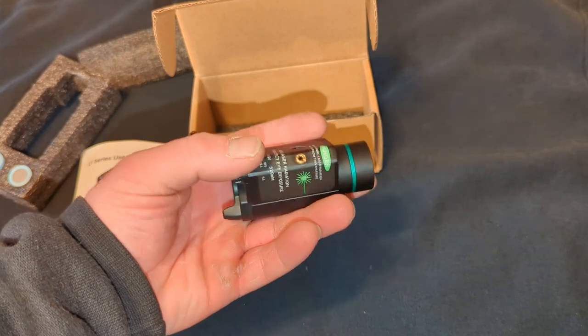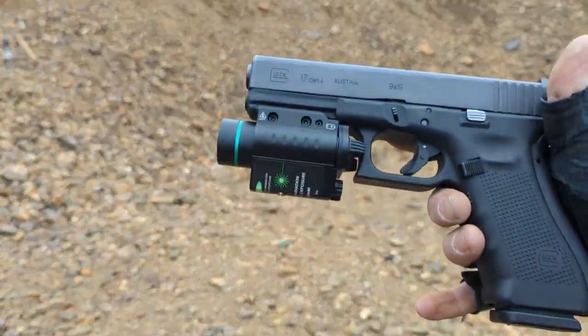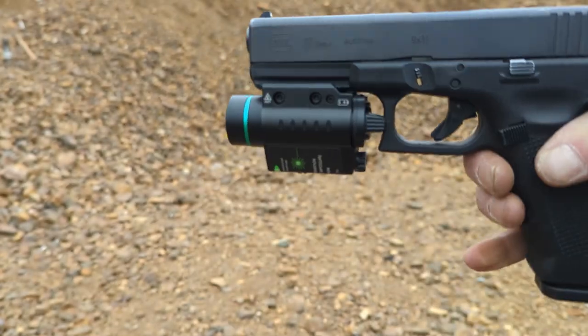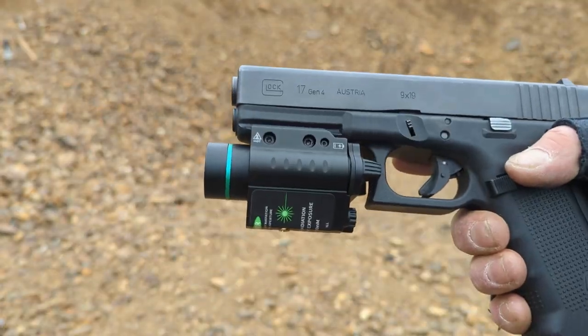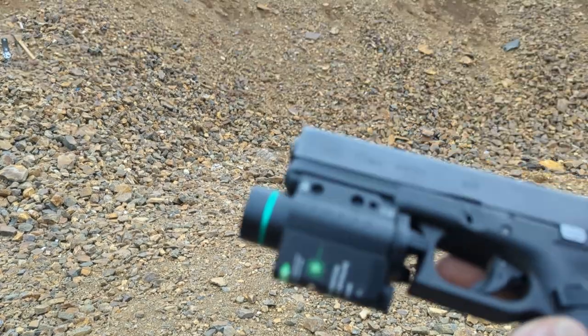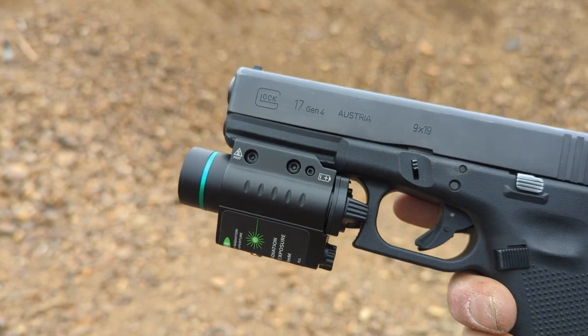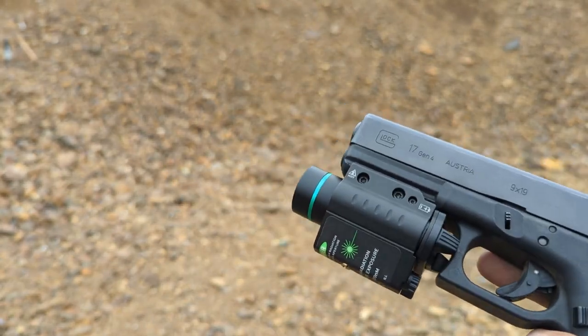I finally got a chance to take this new Feyachi laser flashlight combo out shooting to test it out. I got it zeroed in with two laser bore sighters — the first one I wasn't very sure about, so I used another one. Let's see how accurate it is.